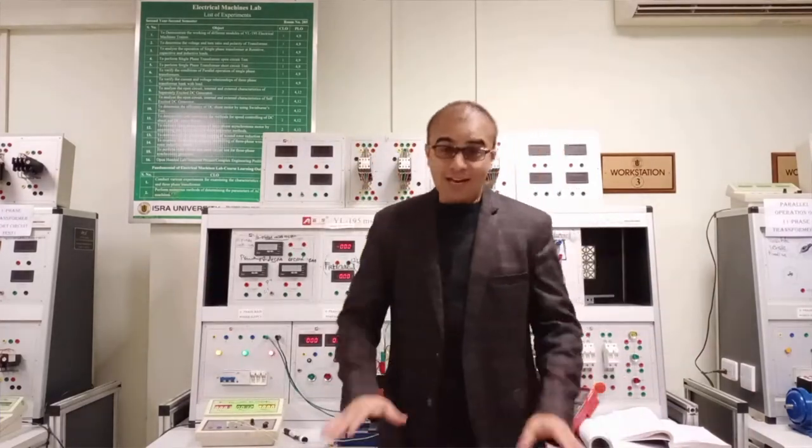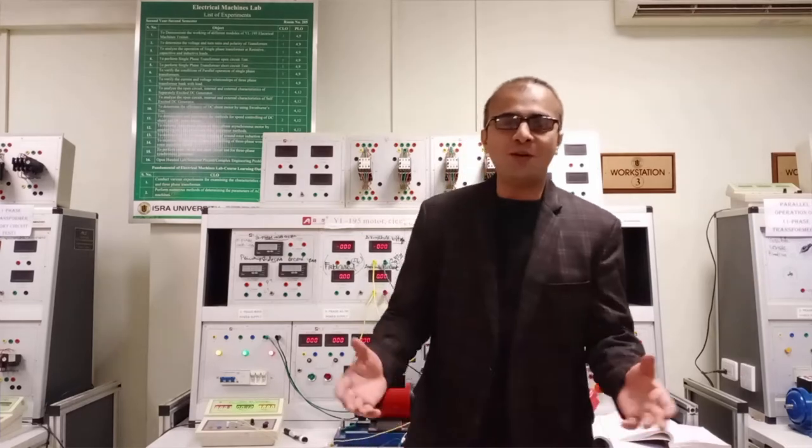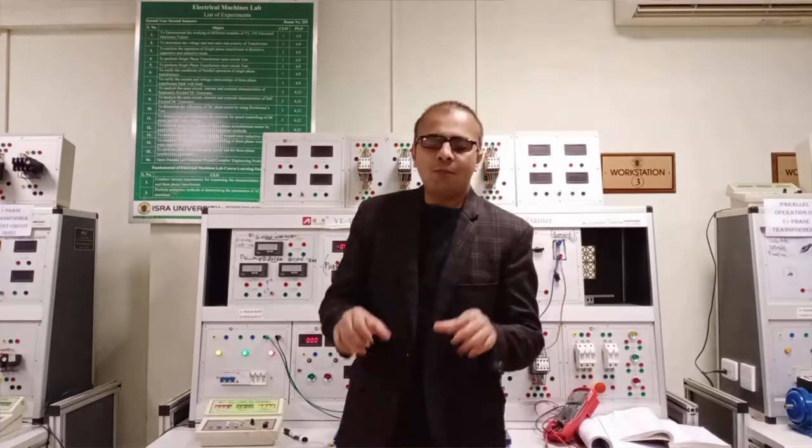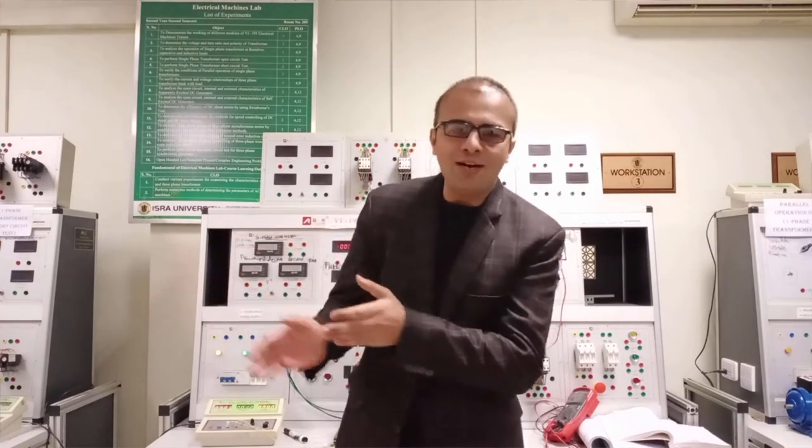Dear viewers, Shivaya Mathai is here with a new experiment of the Electrical Machines Lab. Today we are going to perform the experiment of the DC compound motor. A compound motor is one in which we use two windings: the armature winding and the field winding.